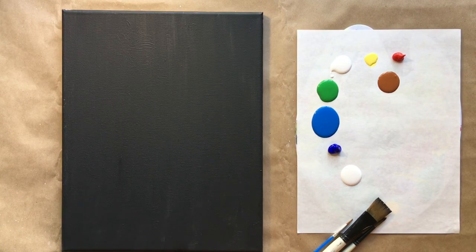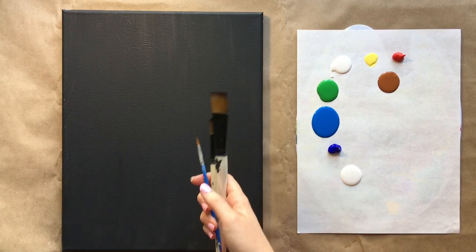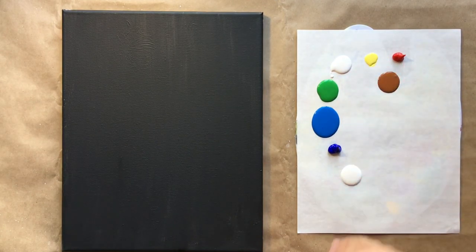On the side of the canvas I have my water cup as well as paper towels. I have my three standard brushes: a square brush, medium-sized brush, and tiny detail brush. Make sure those live in your water cup whenever not in use.